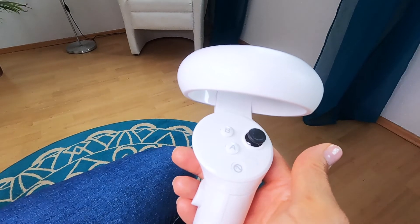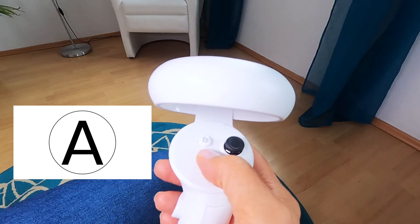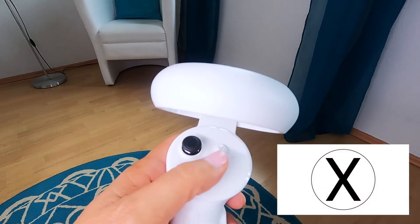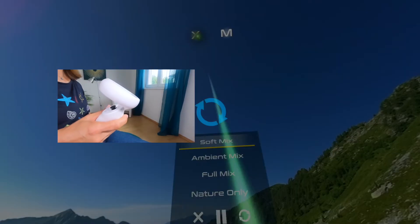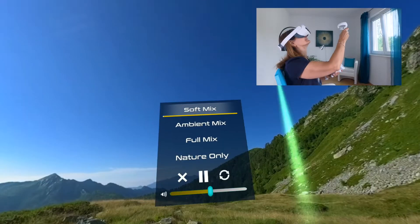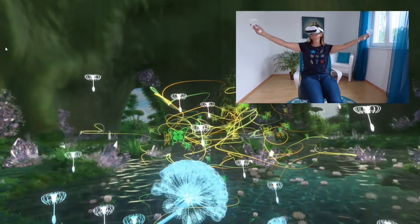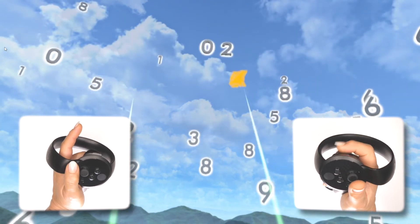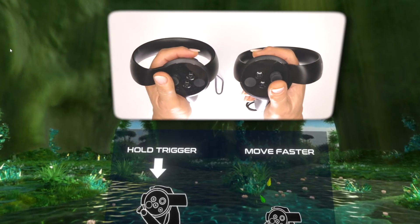When a single application is running, you can open the sub-menu in the Premium Mobile by pressing the A button on the right controller, or the X button on the left controller. Alternatively, by pressing your index finger, you can select the X symbol for close or the M symbol for menu hovering above the application. On the Premium Mobile, there is also an interactive category. There, the X and M symbols can also be located at the bottom. Each interactive application contains brief instructions.